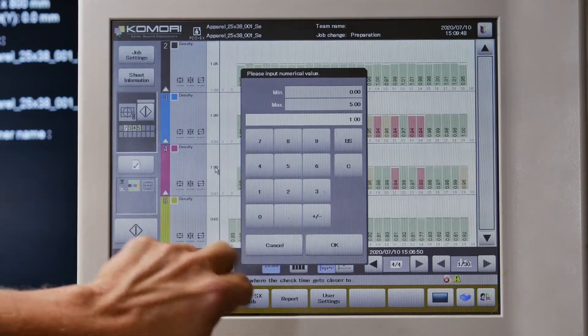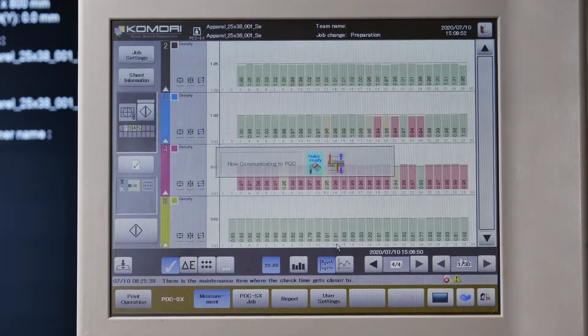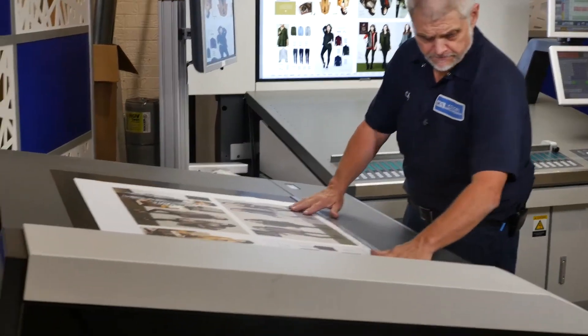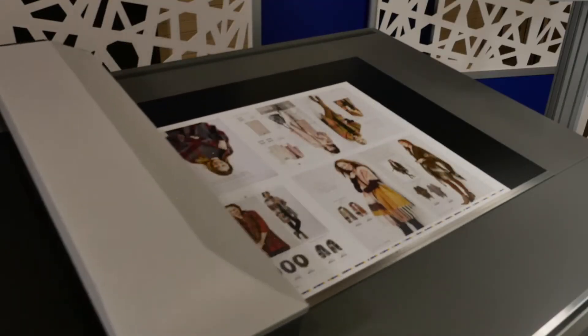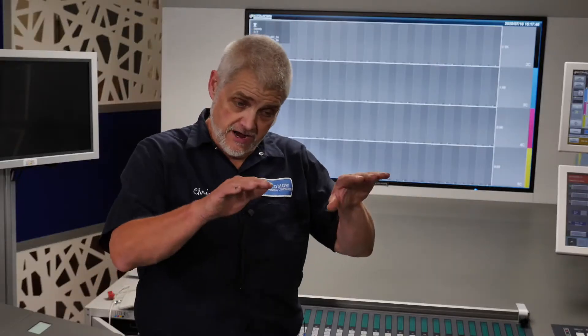So I'm going to adjust my target density. I'll drop it 10 points and then I'll scan the sheet again, and the computer will call for the P4 ink fountain return function. I'll scan the sheet here with my new density value entered, and the press will call for a smart feedback function to bring my magenta density down.